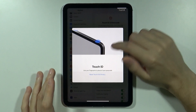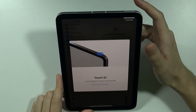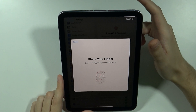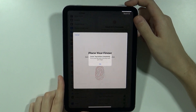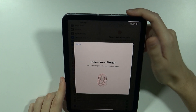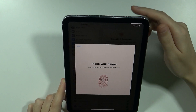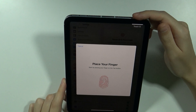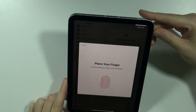The top button is used for the Touch ID, so place your finger on it and keep doing that until the scanning is done. Remember that you need to cover the pattern completely and touch it from different angles in order to make sure that later on you can actually unlock it without any issues.